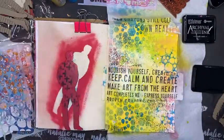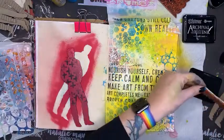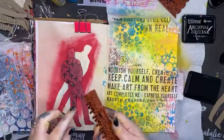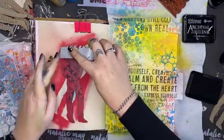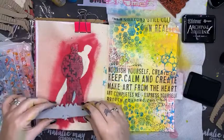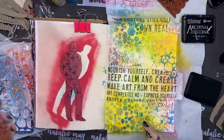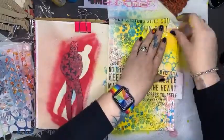Now I'm going to do a little bit of stamping over him — making sure my words are the right way up. This is my blah blah blah stamp and I'm concentrating on the words that say 'not today.' For the price of the archival inks, jump onto nataliemay.com.au and type in 'archival ink' in the search and it will come up on the page.